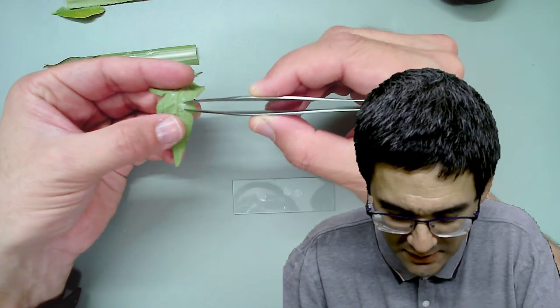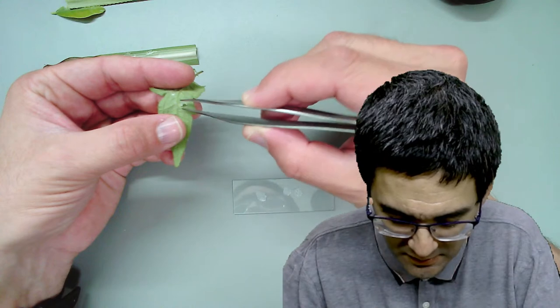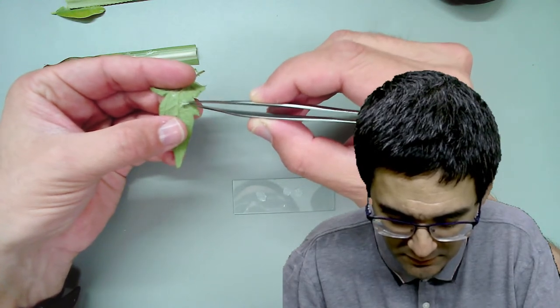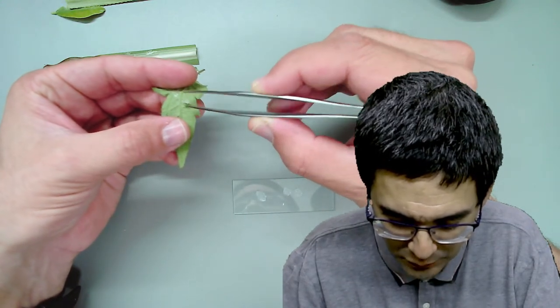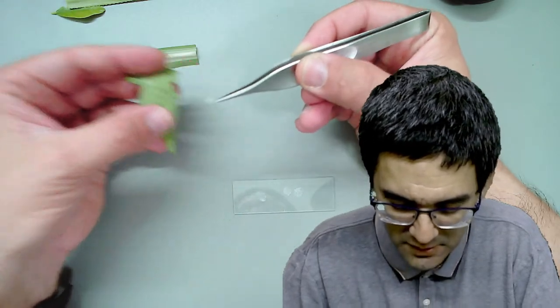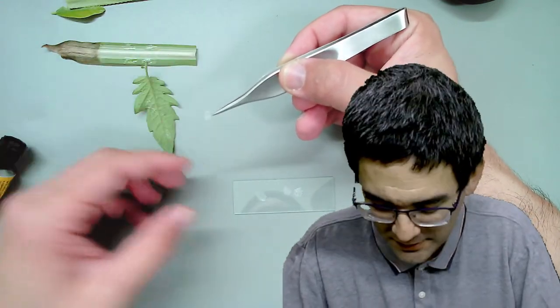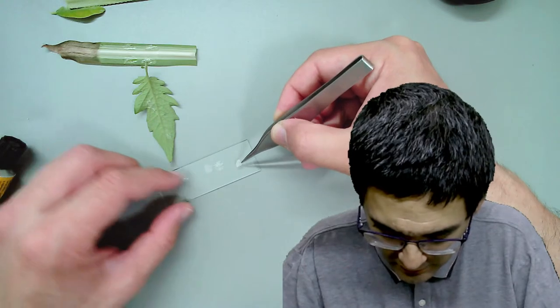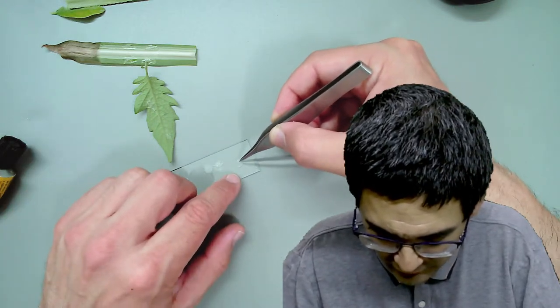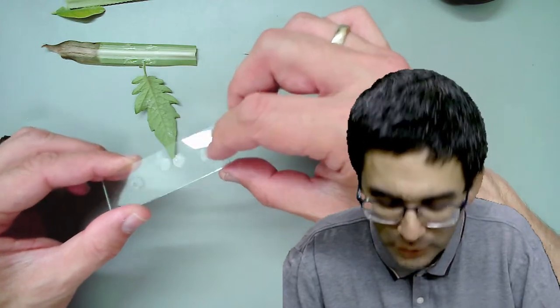This is going to be really difficult to remove because first the leaf is quite thin, and second it's not quite smooth, so the glue and the leaf will probably stick together quite well. I might actually end up destroying the leaf a little bit in the process. Yeah, it's difficult to separate. This is now the tomato, the bottom side of the leaf.